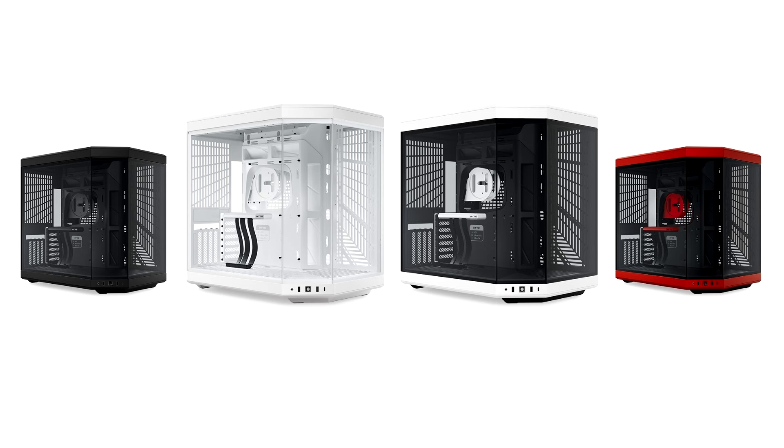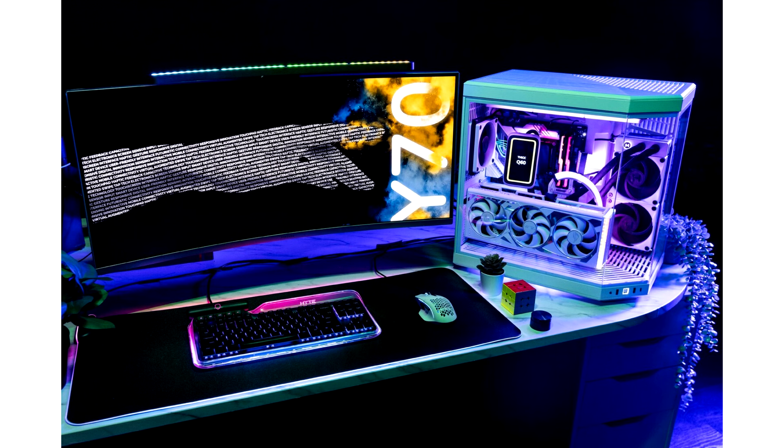With external dimensions of 470 x 320 x 470 mm and expanded four-slot GPU compatibility, the HYTE Y70 continues the aesthetic design of the Y series with exclusive vertical GPU mounting enabled by a color-matched PCIe 4.0 riser cable, ready to house the most power-hungry graphics cards available on the market.